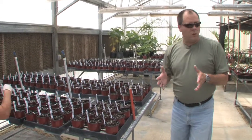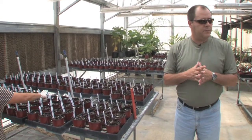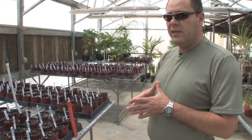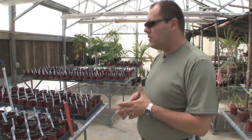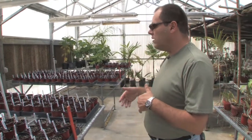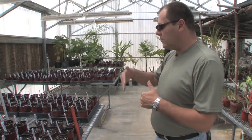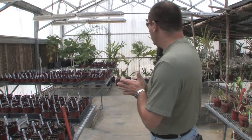We have over 500 plants that we're going to be germinating here for research. And we have more seed material that we can use for germination further along as the experiment goes. If we want to increase the number, we have more material.